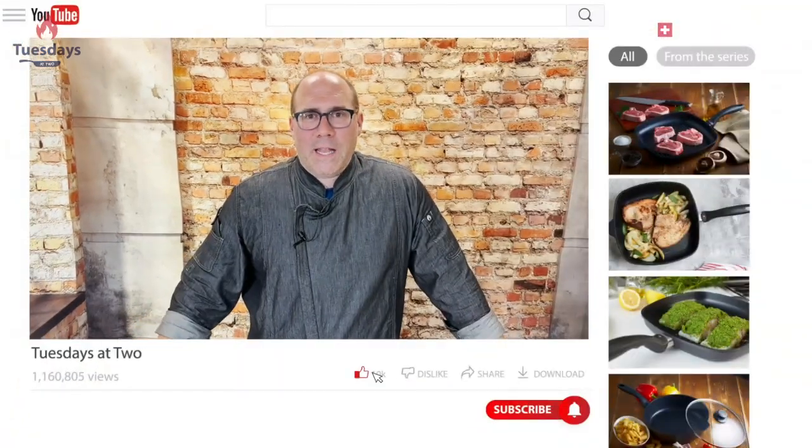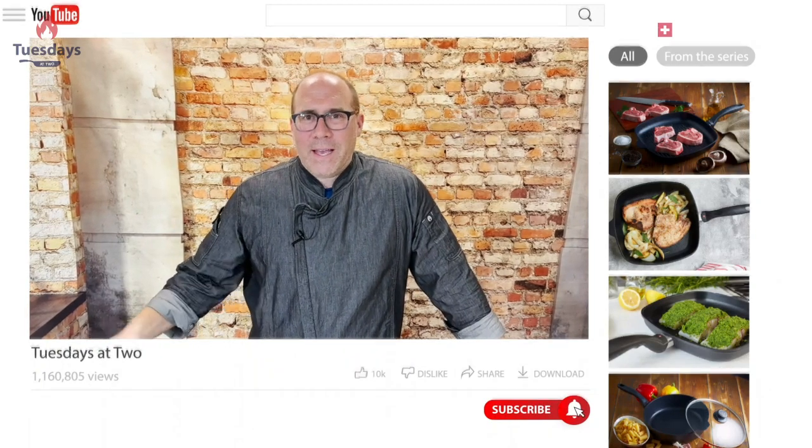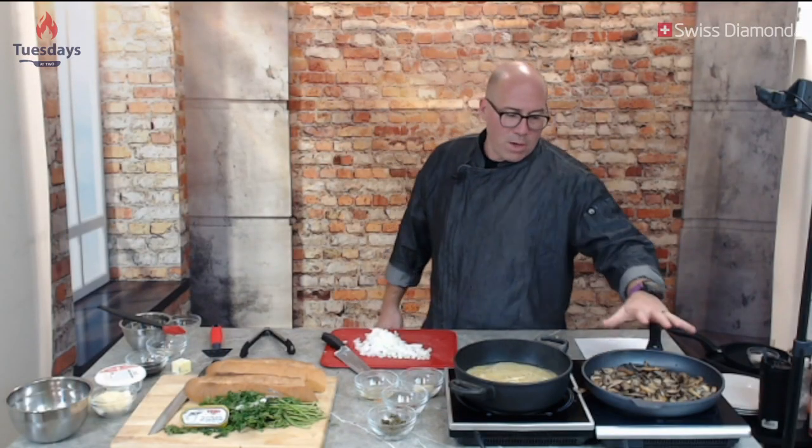Before we continue, do me a favor: click that like button, subscribe if you haven't already, make sure you've hit the bell so you get our notifications, and comment down below — I know you don't like everything I do, so let me hear it. Now back to the recipe.